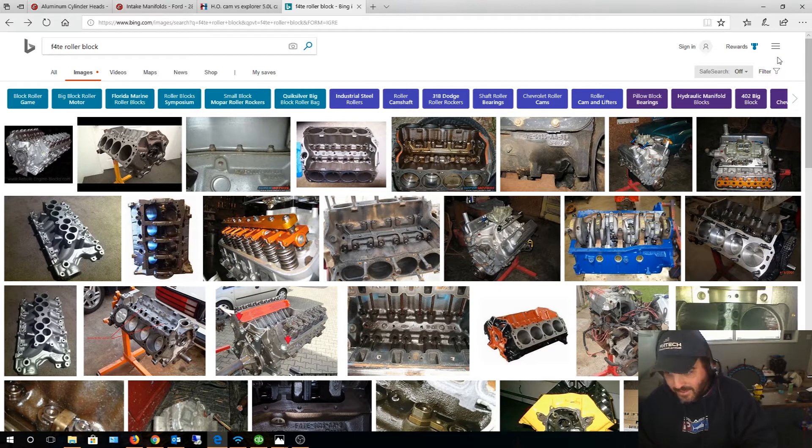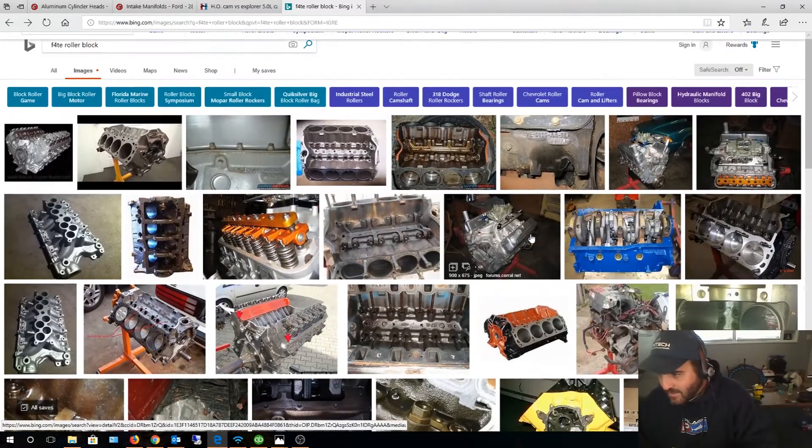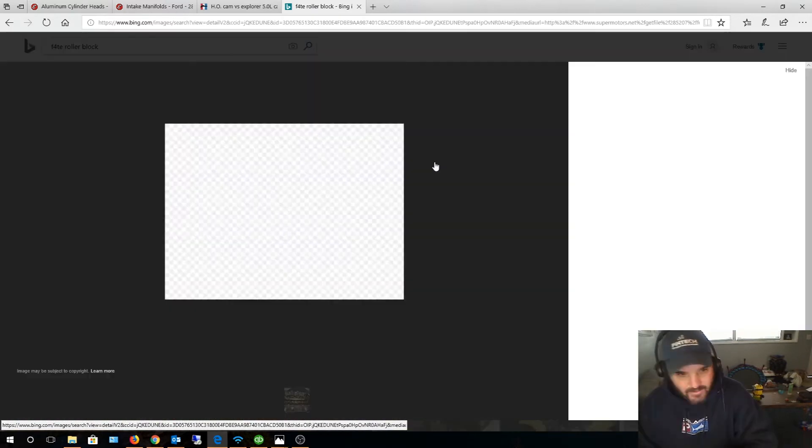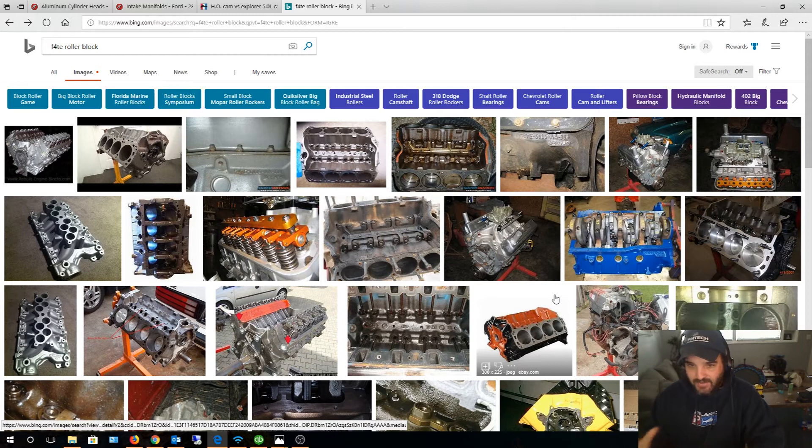With aluminum heads you can get away with higher compression, but I went with dished hypereutectic pistons for lower compression because I want to run 87 octane gas. I don't want any detonation or pinging — I'm not trying to squeeze every ounce of power out. My truck completely hauls; it's a fuel-injected 351 roller with Edelbrock heads. So with block selection done, let's talk about heads.